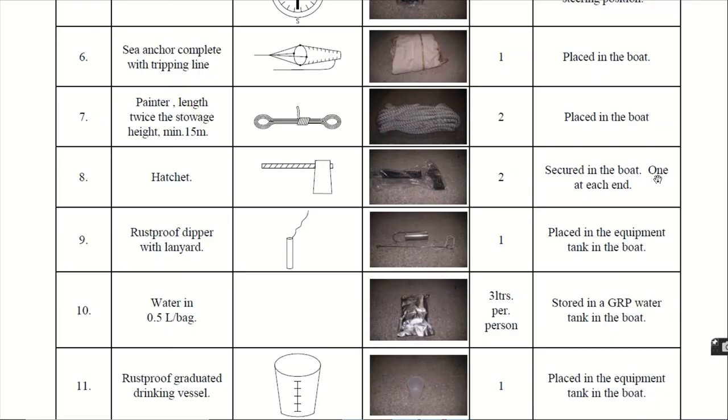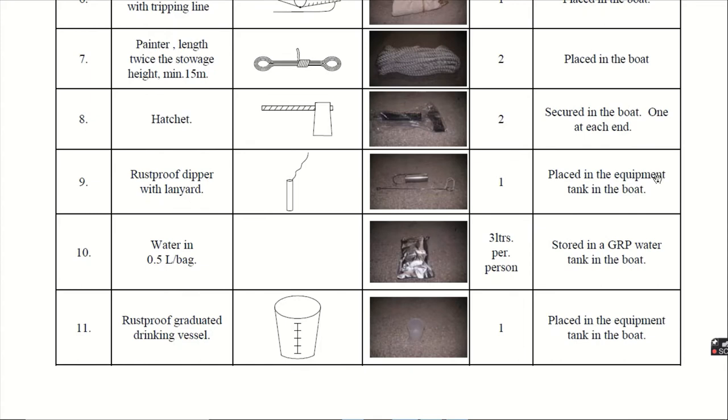Ninth, the rust-proof dipper with lanyard. It is placed in the equipment tank, 1 in quantity. Tenth, water in half-litre per bag. For each person, 3 litres of water is provided and it is stored in a GRP water tank in the boat. GRP is glass reinforced plastic, which is also the material for the body of the lifeboat and rescue boat.